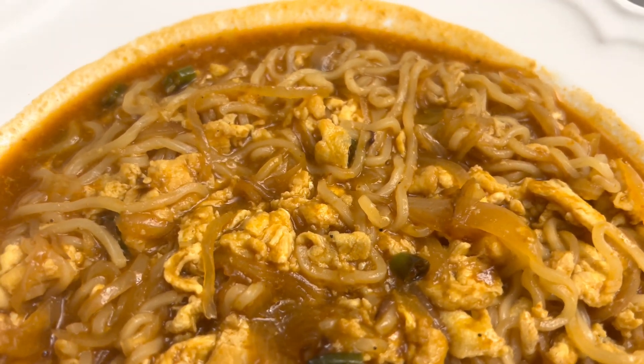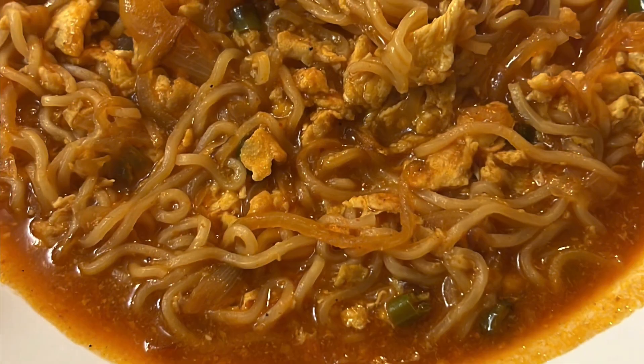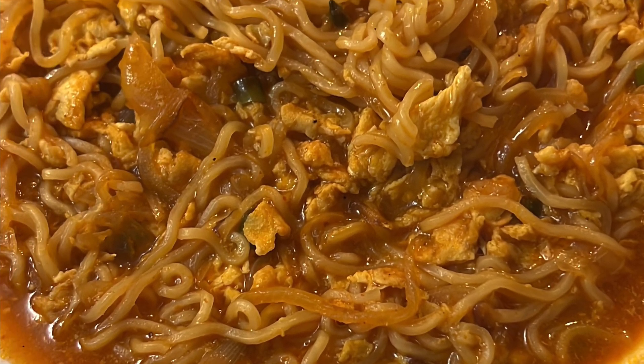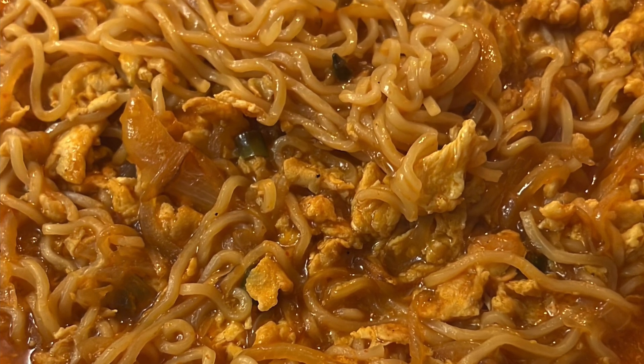It's ready to eat now — cooked and you can serve it on a plate and enjoy. Maggi lovers will know that however you make Maggi, it always tastes awesome!